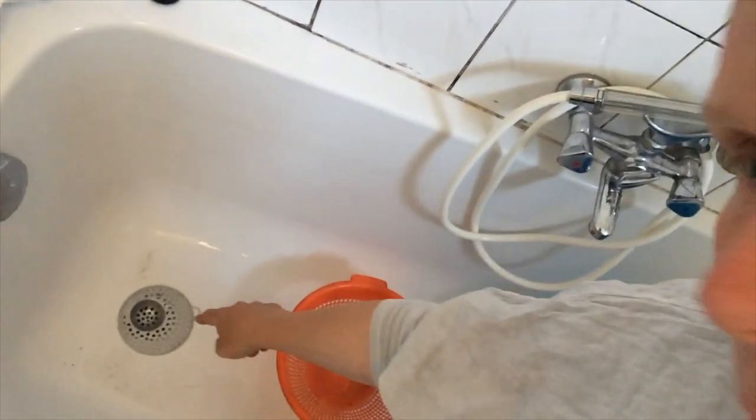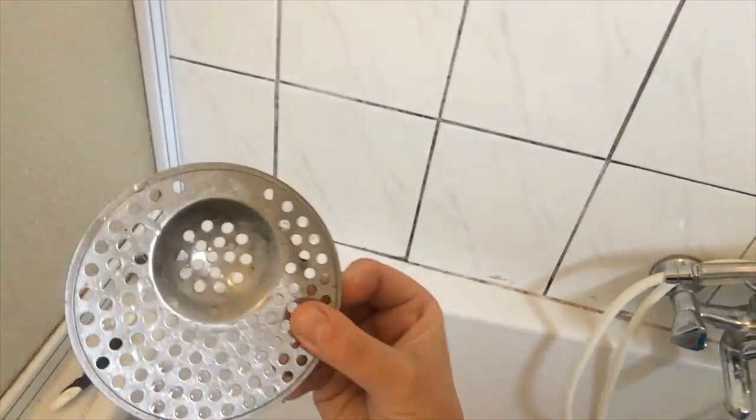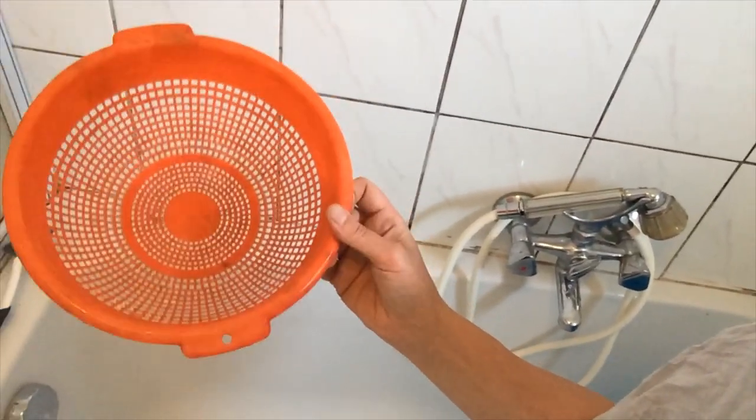I use my bathtub as a washing station to make sure that I don't get any stray wool going down the drain. I have one of these thingies - a hair catcher thing for the drain - and I have a colander that I use to put the washed wool in.